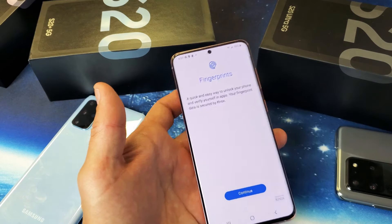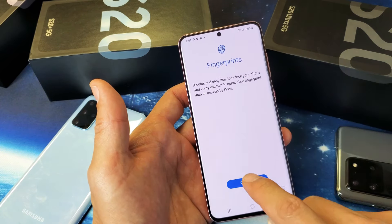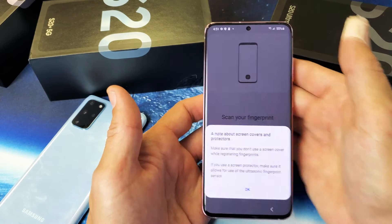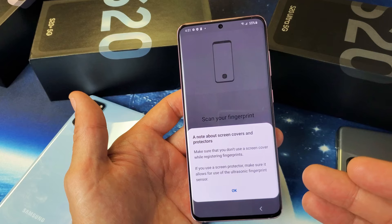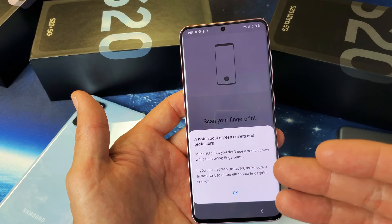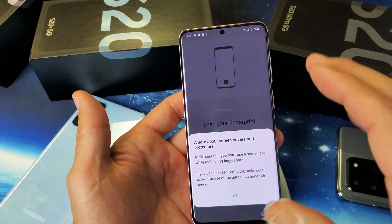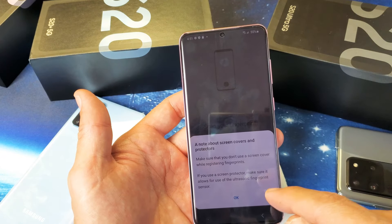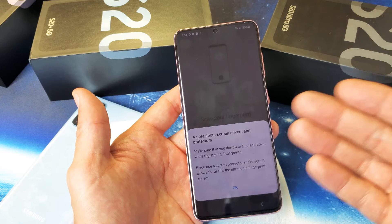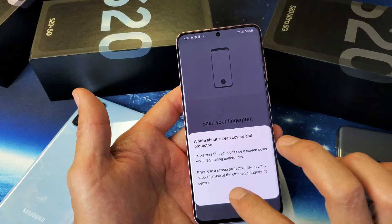I'm going to click on Next, and now I'm going to go ahead and click on Continue. It says Fingerprints — let's click on Continue. Now there's a quick note here basically saying that you should not use the fingerprint scanner if you already have a screen protector on there. Also, you should use an ultrasonic fingerprint sensor screen protector. I don't have a screen protector on here, so I'm just going to click OK.